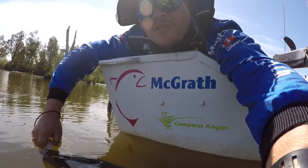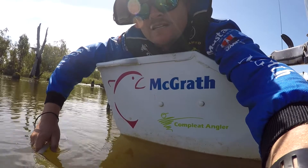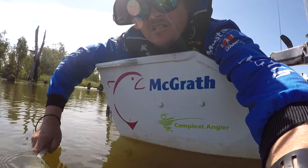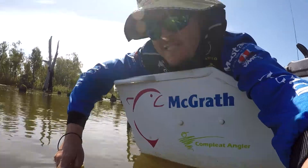When you start getting them on the back of the lure on that back treble, it sort of means that — well for me — it means it's just in a territorial 'get out of my area' strike. But yeah, he's ready to go, so let's release him.